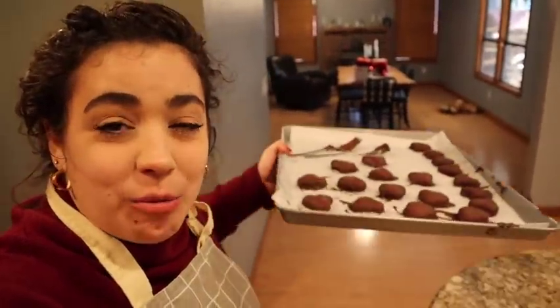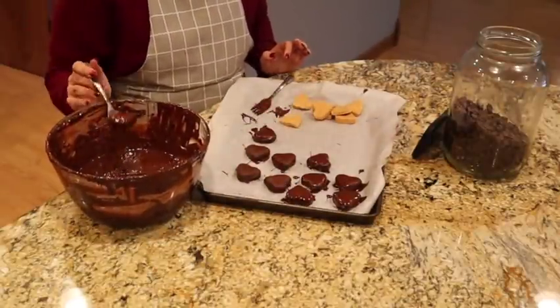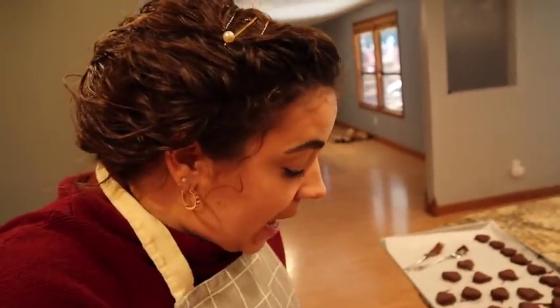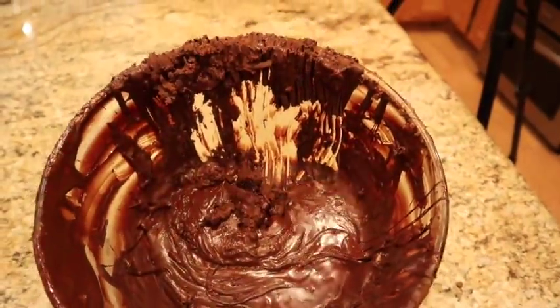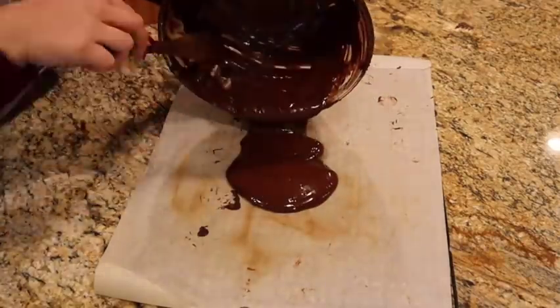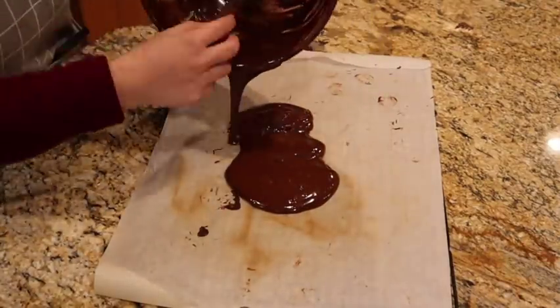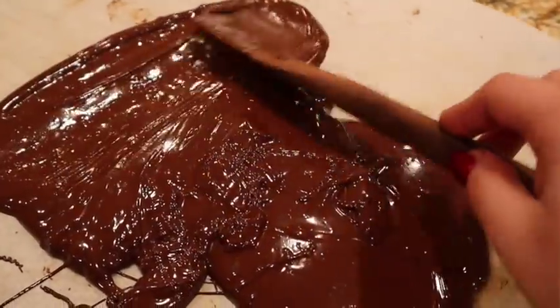We got the last of the Reese's hearts covered — I'm popping these in the freezer to harden up. There is chocolate on my hands, on the counter, on the floor. I want to get this cleaned before we start the marshmallows so I can keep those marshmallows pristine white. Before I clean though, I'm going to melt the leftover chocolate down, pour it onto parchment paper or a silicone mat, and let it harden into pieces — I can crumble it up and reuse it next time I need milk chocolate since it already has coconut oil in it.